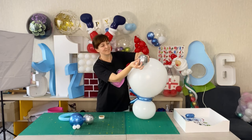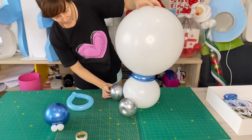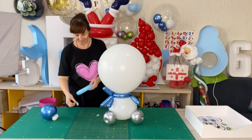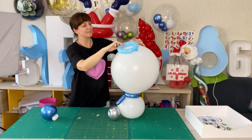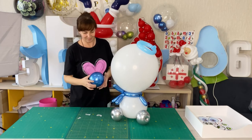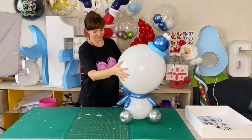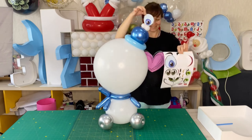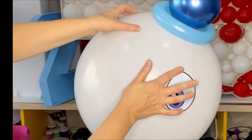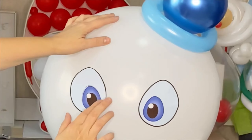I glue all the details together with glue dots. You can download snowman stickers for free using the link posted in the description under the video.